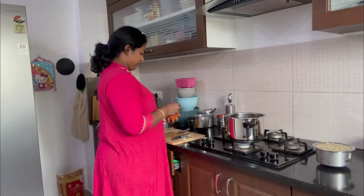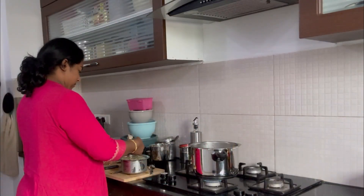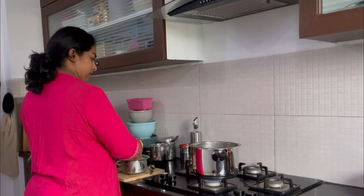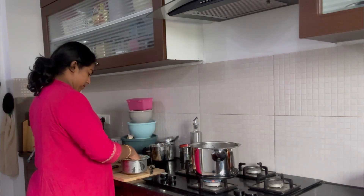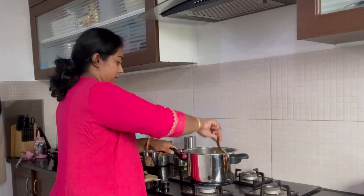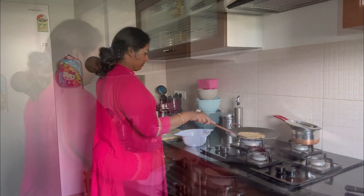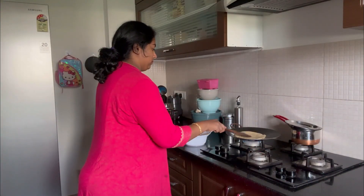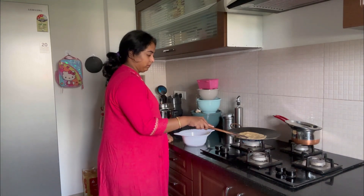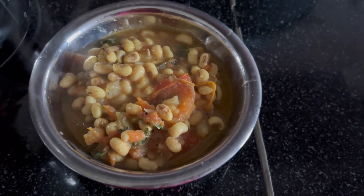Give it a try. Mix it all together and it will be done with three whistles. This curry is ready! It's a combination dish — you can have it with chapati, roti, poori, or annam. It's ready for the morning breakfast with the kids.